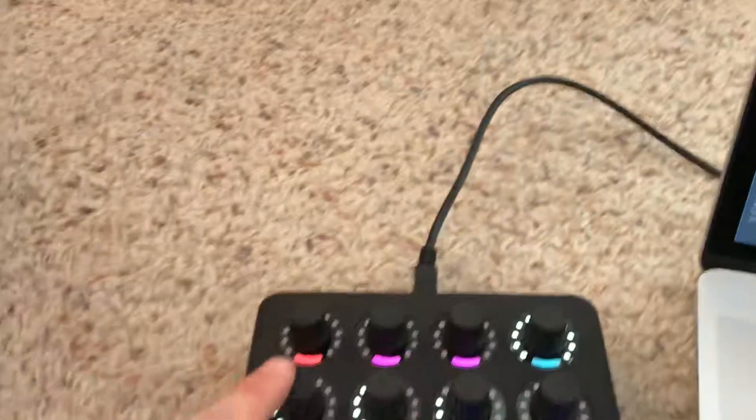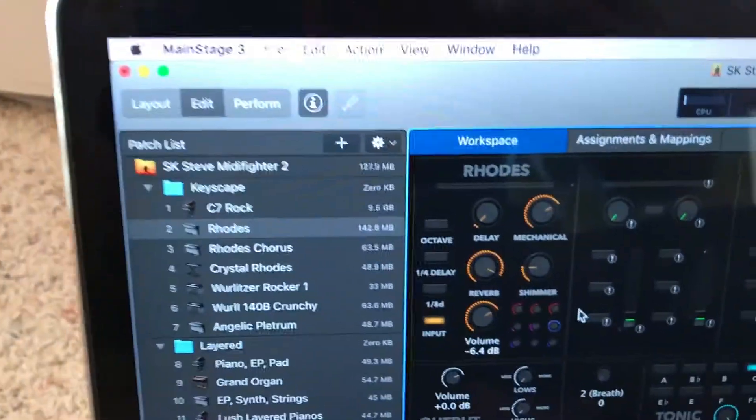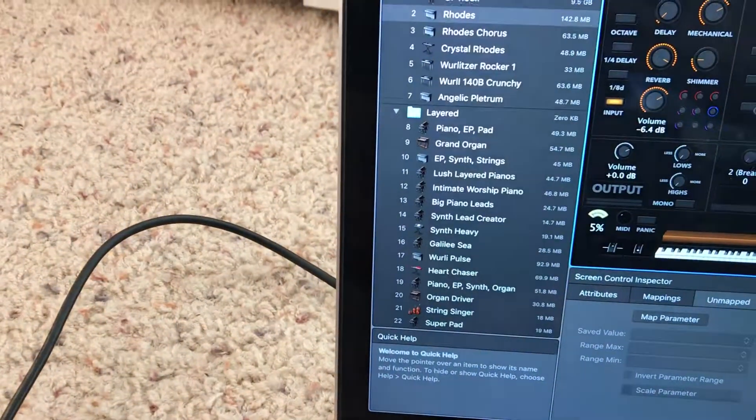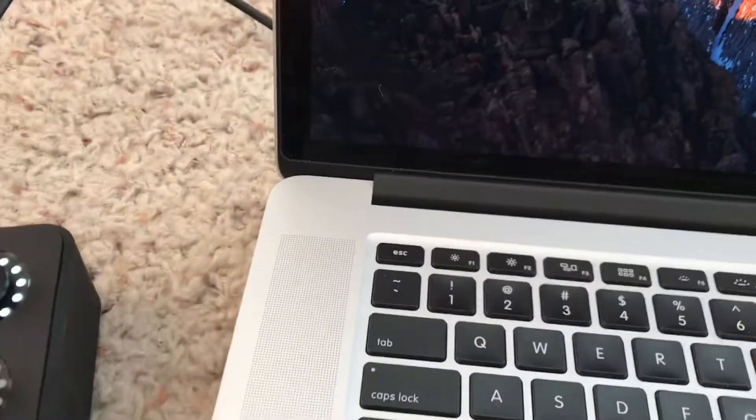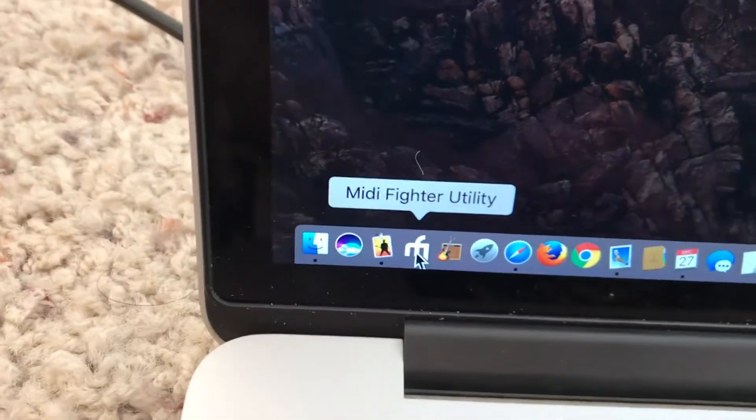Now I haven't set up this other knob yet, and I found out it wasn't programmed properly, so I'll show you what I do with that. Let's get out of here and go down to the MIDI Fighter Utility app.